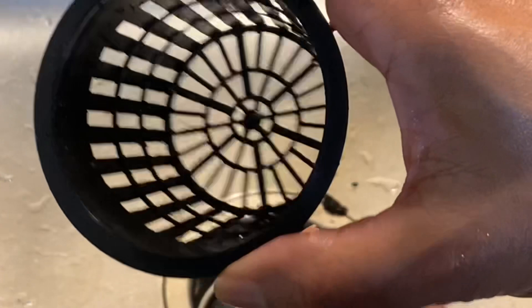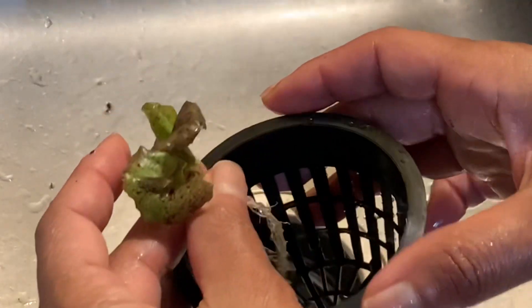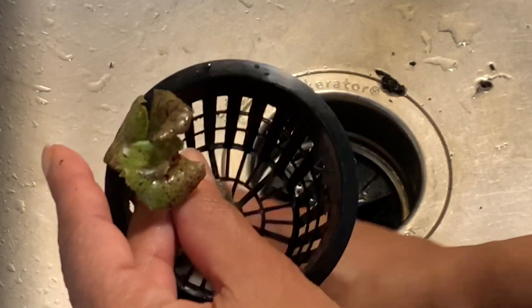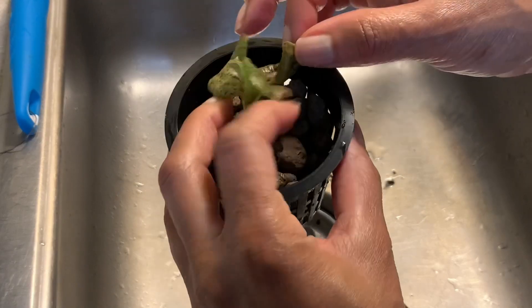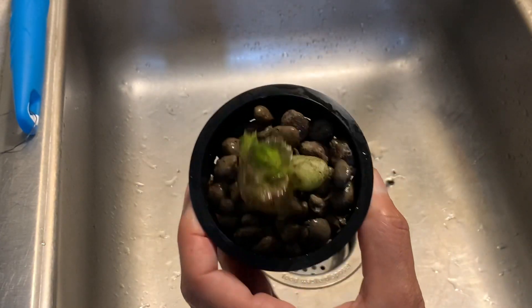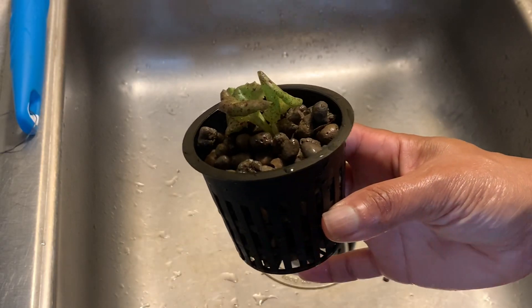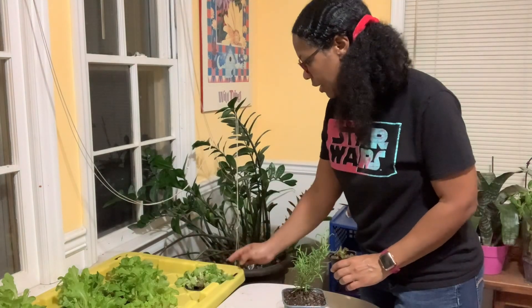Alright, I've got my basket. I'm just going to add my pebbles around the roots. It's ready for its new home.